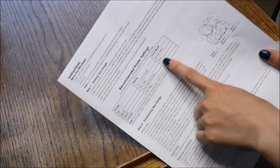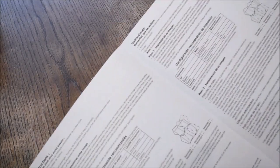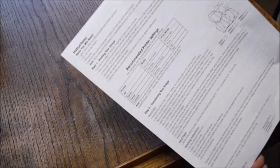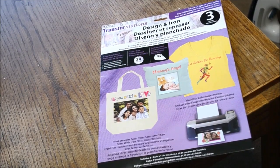Prior to printing out your images, I highly recommend reading the instructions on whether or not to mirror the image, because I made the mistake of not mirroring mine. I'm using Transformation transfer paper — this one is for white fabric.